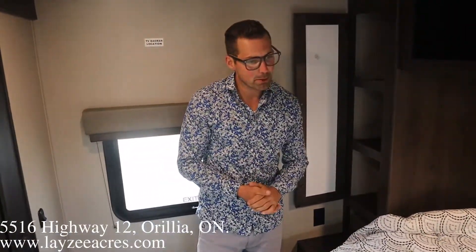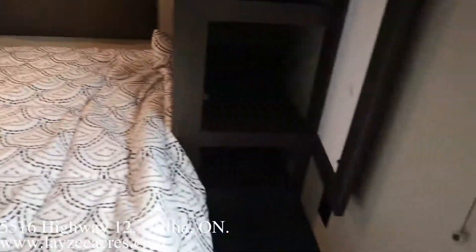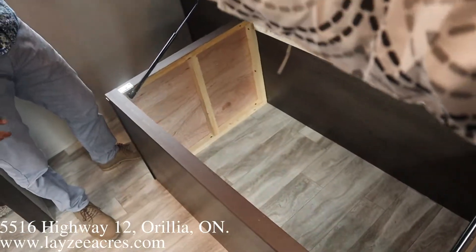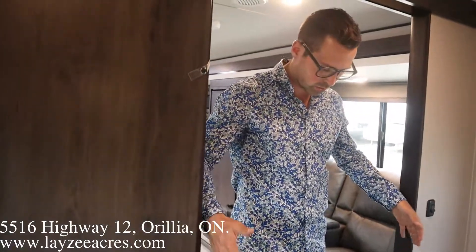Alright guys, we're inside the 240ML — pretty pumped about it. Pretty standard bedroom though. Shelving over here, no hanging spots, which makes sense — you're not bringing your summer dresses camping, you're bringing your shorts and shirts. Open cupboard above, nice bedside tables here, receptacles, nice-looking headboard, a little cubby hole in there. We do have storage underneath this bed — it's on props, so nice and easy to pop that up and store some larger items. We've got a big pocket door that covers this opening — nice and wide coming through, but you don't lose any space.